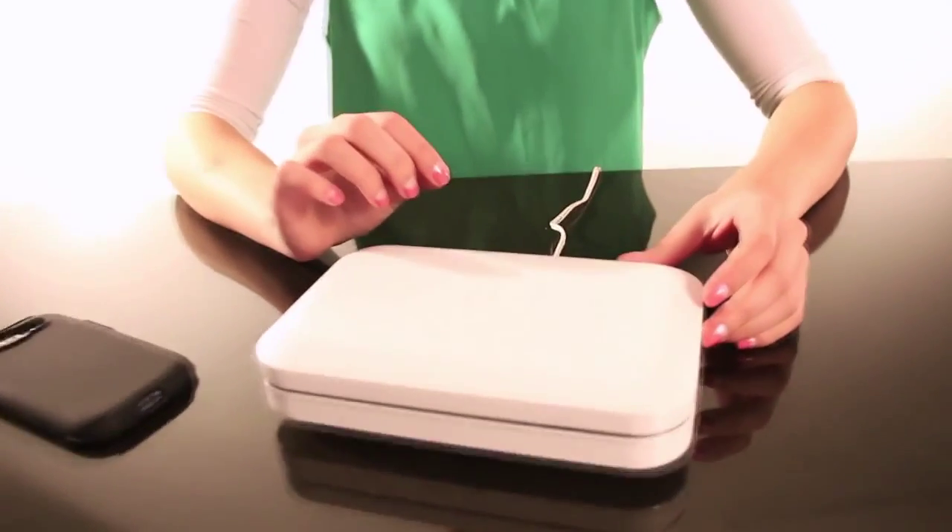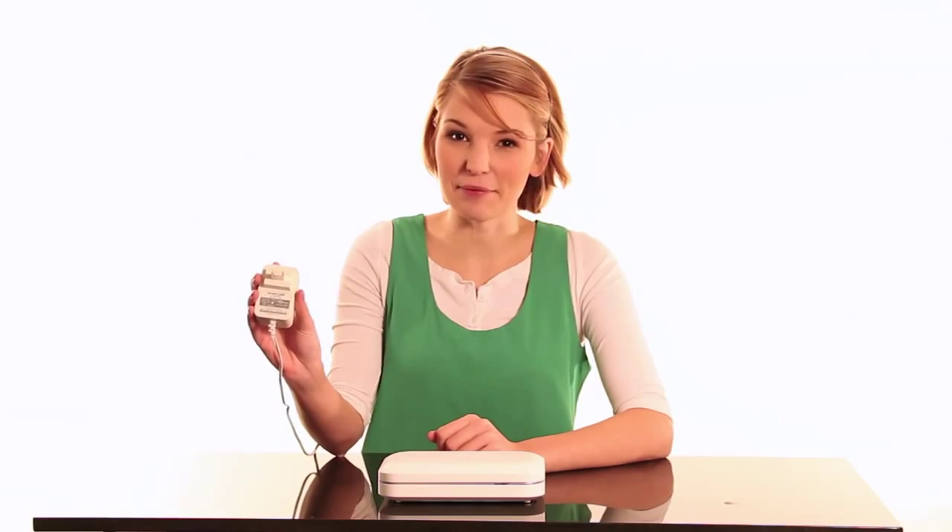Hello everyone, I'm Jenna and I'm here to show you the Phone Soap Charger. Get ready to clean up your life with this universal charger and UV sanitizer. Just plug the device into your wall to utilize its cleansing powers.